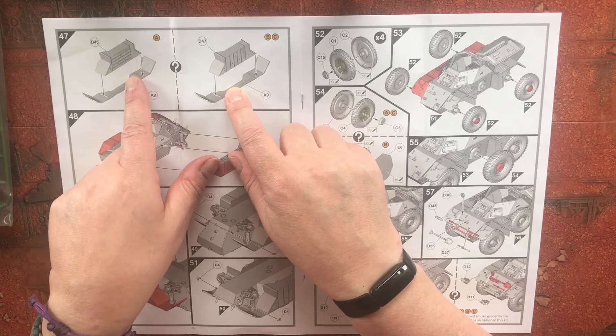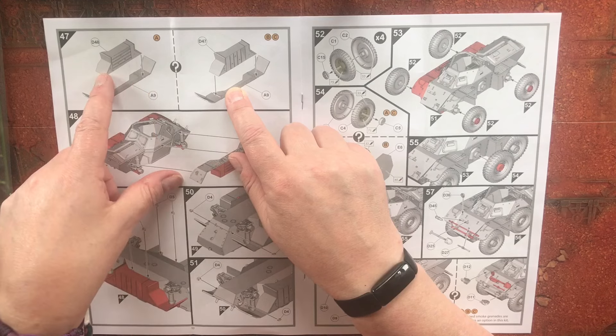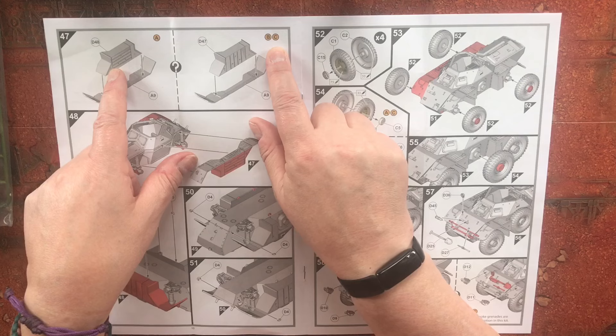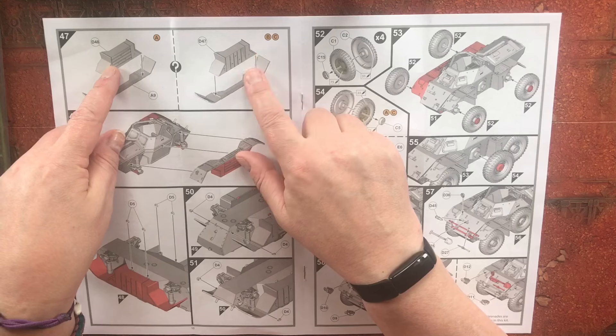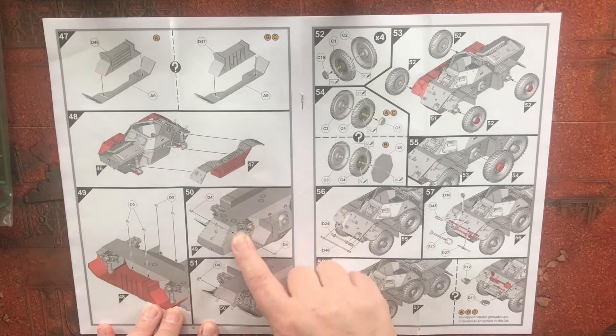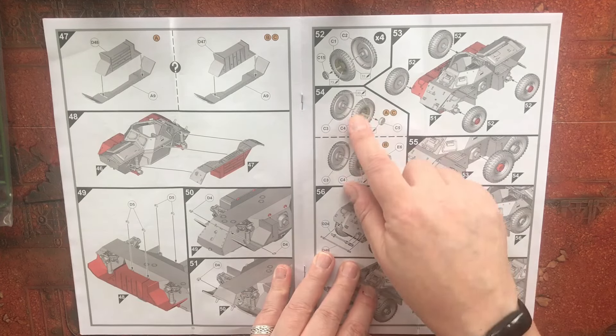For version A, which is the early version, we've got one type of stowage, and on the 1980s and 1974 versions we've got a different type of stowage. Then there are some other smaller detail parts going in — towing eyes etc.